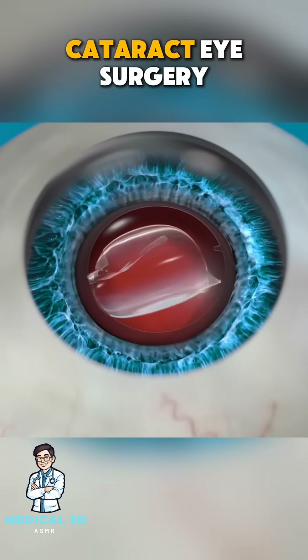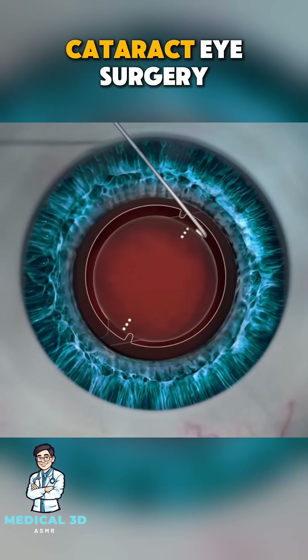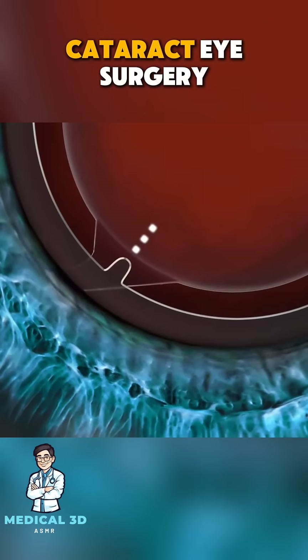The entire procedure usually takes less than 30 minutes and is typically done under local anesthesia, meaning you're awake but your eye is numb. And that's it — a quick, effective procedure that can significantly improve vision.